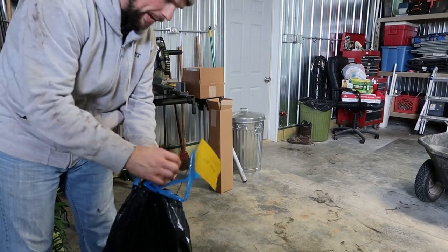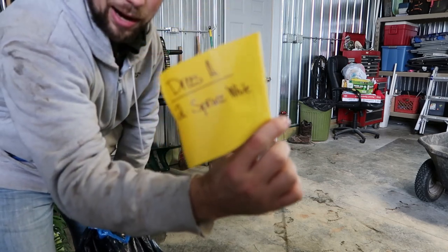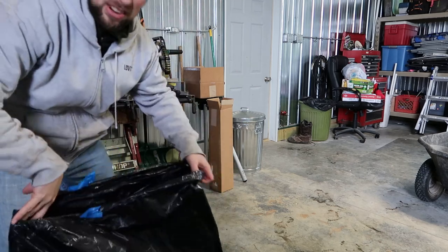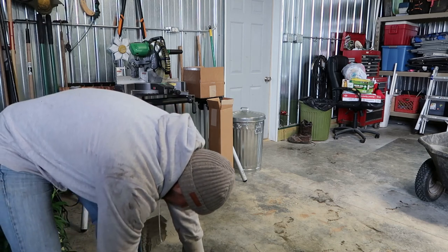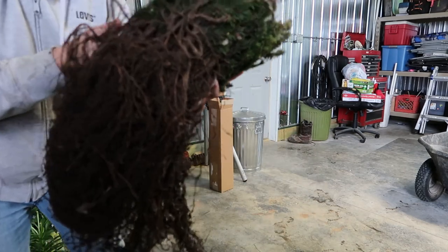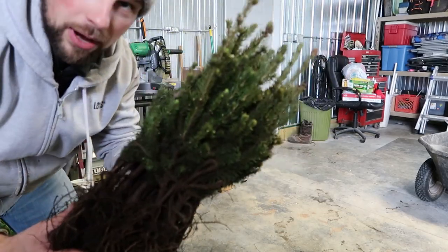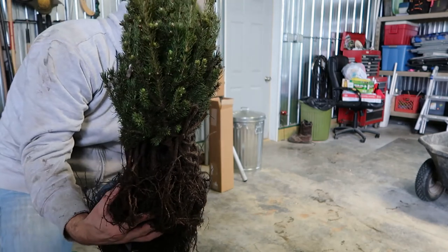Here's our baggie with our flaggie — that says Hadry's white spruce. Here's our bag. Inside, as you can see, they're nice and moist yet, so this is great. These are going to get a really good start. You can see here they're bundled together. This should be 25 trees in here, and they look really good. Let's get these in our cart and go out and get them planted.